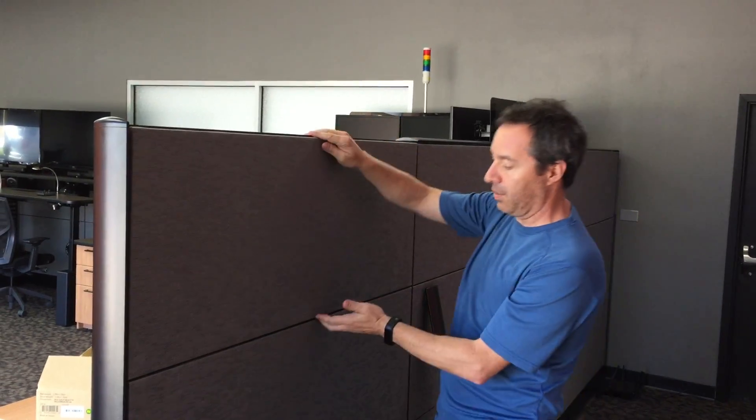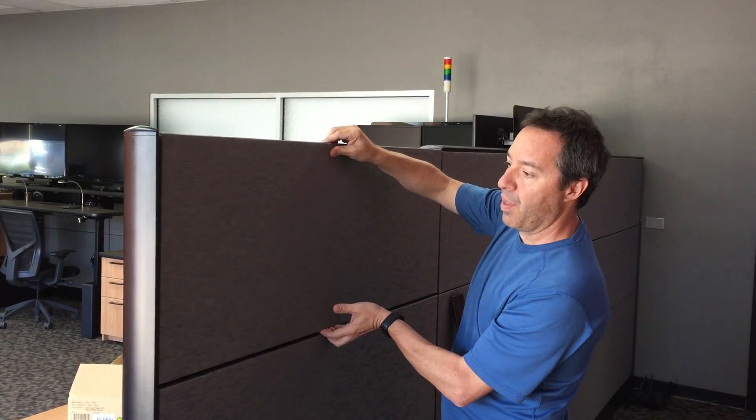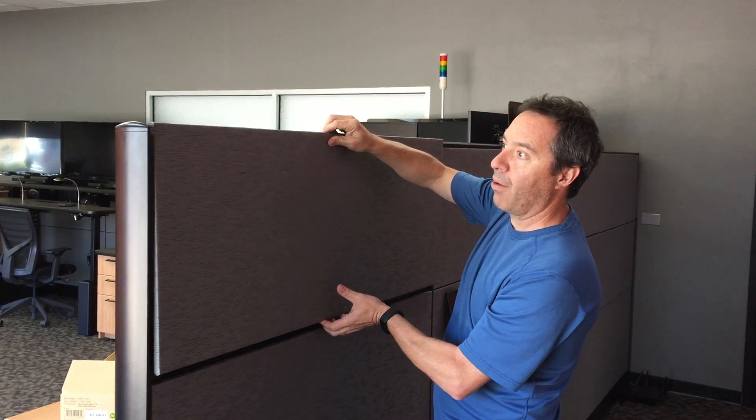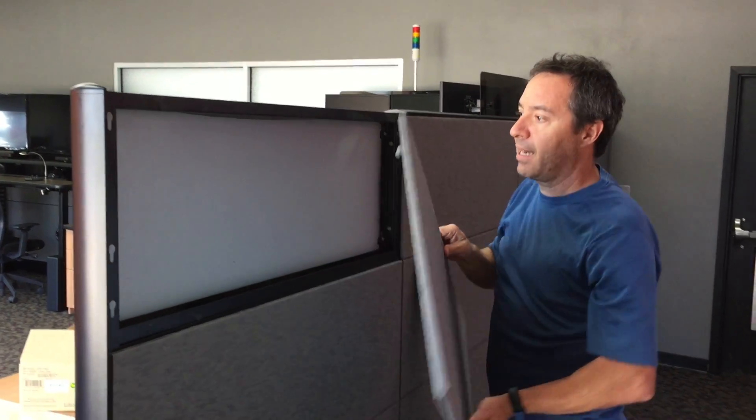Now, the trick with the tiles is I like to get my hands centered in here, balance-wise. I'm going to get my fingers in here and pull up a little bit with my thumb. You can see I can move it up — it's got to work its way out of the keyhole slots. I get a little wiggle, a little wiggle, and I got it out.